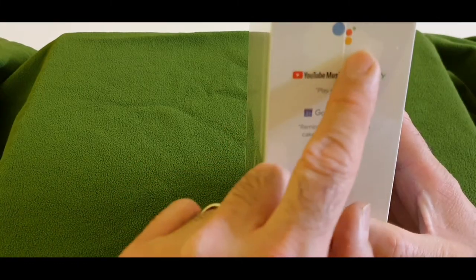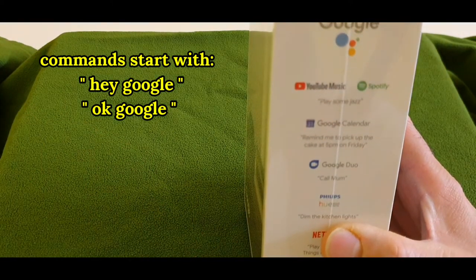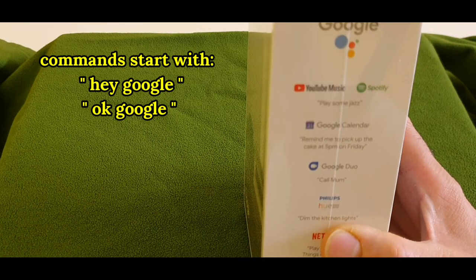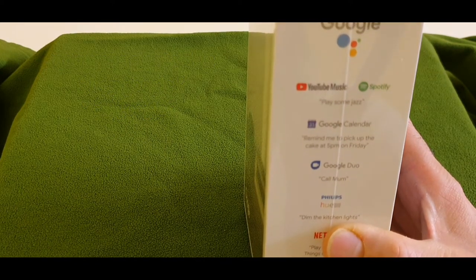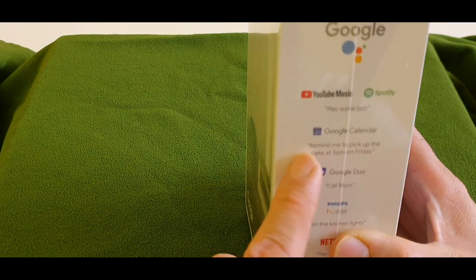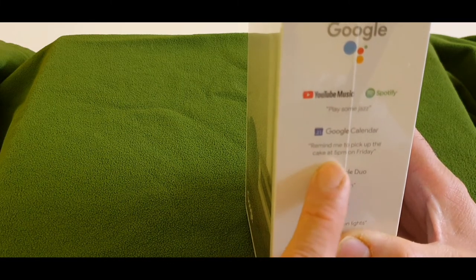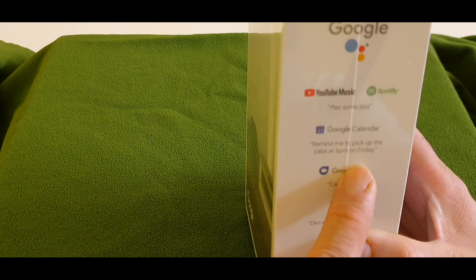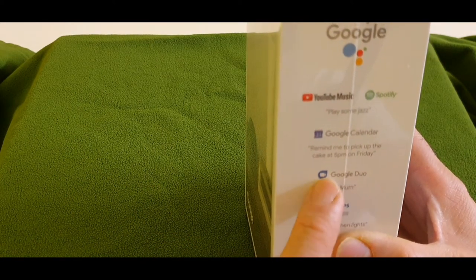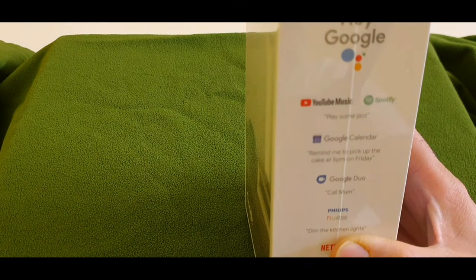It says you can say 'Hey Google' or 'Okay Google' and then give commands like play YouTube on Telly, turn off Telly, play Spotify. For Google Calendar you can say 'Remind me to pick up the cake at 5 PM on Friday' — it works like a reminder. You can also say 'Call Mom' and it will call for you.